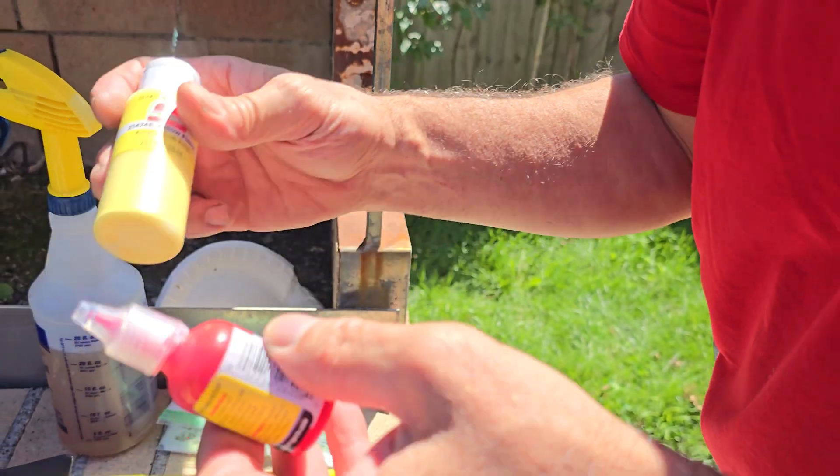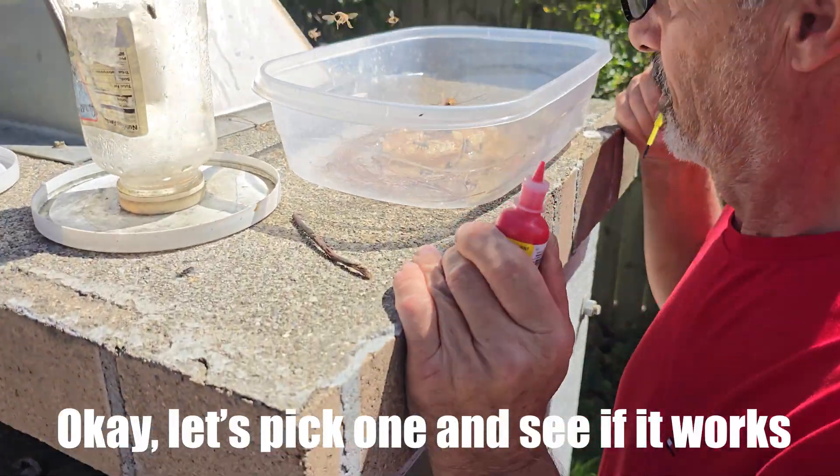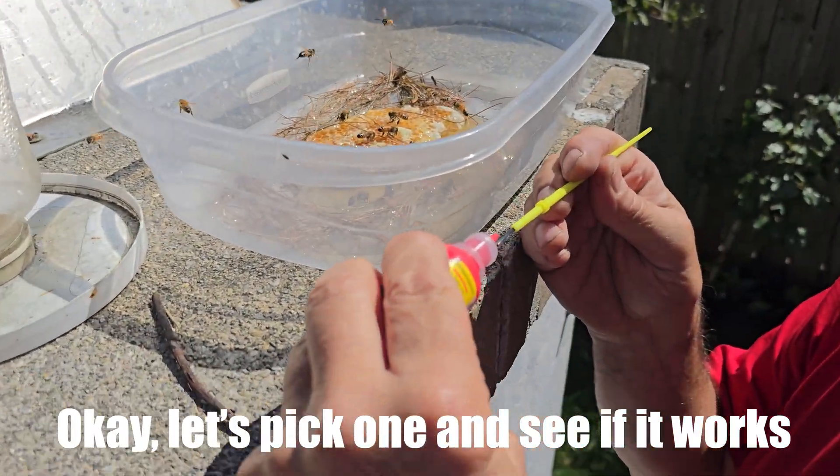It dries fast, good. This is just simple hobby paint. Yeah, that's a good one. Let's see if it's working.